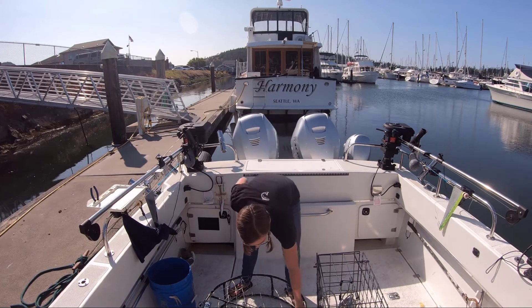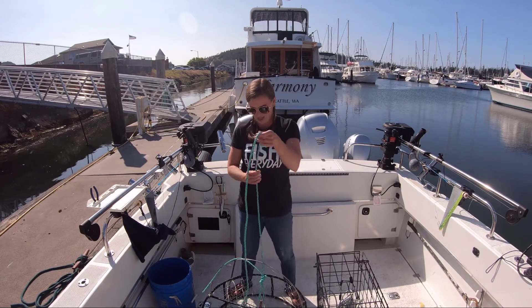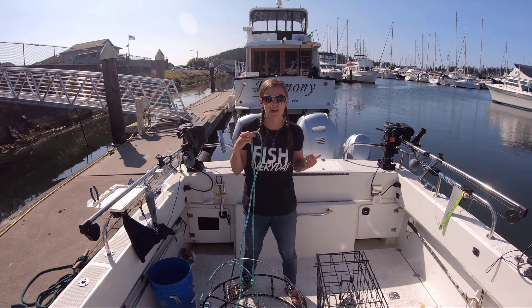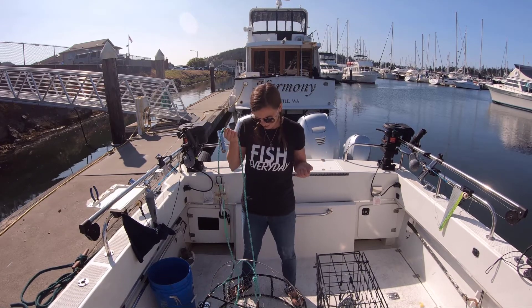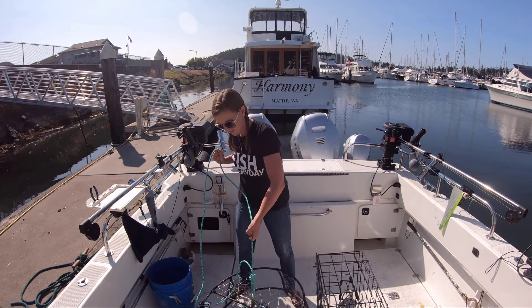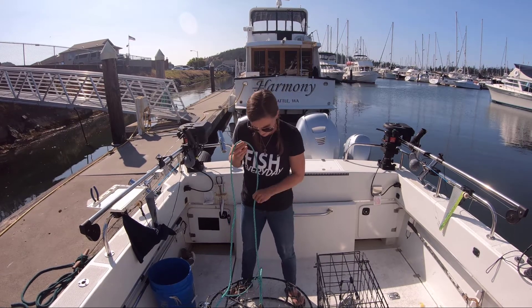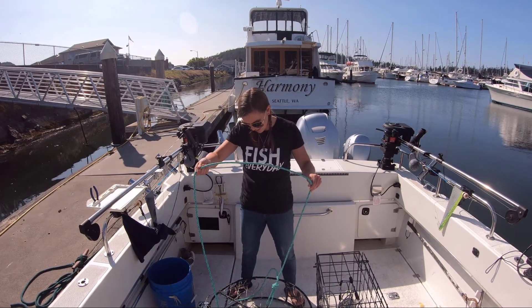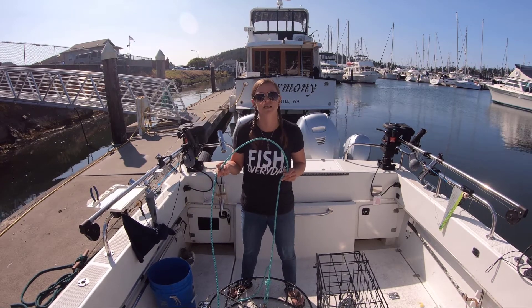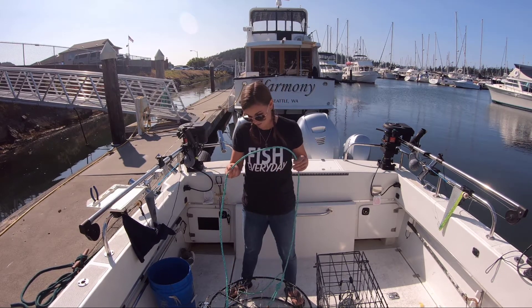Make sure your pot has leaded line on it — this one has about 70 feet, but ideally put a hundred on there depending on how deep you're crabbing. We crab pretty shallow, so this is fine. I don't even have a bridle on this pot; I just have it clipped on with a carabiner. Crabbing is super simple — don't over-complicate it. Absolutely use leaded line; do not use anything but leaded line. I've seen what happens when a boat runs over nylon line and it's not fun — and it's very expensive.